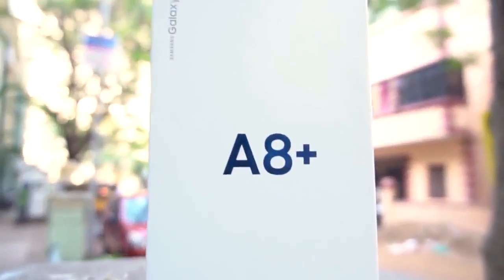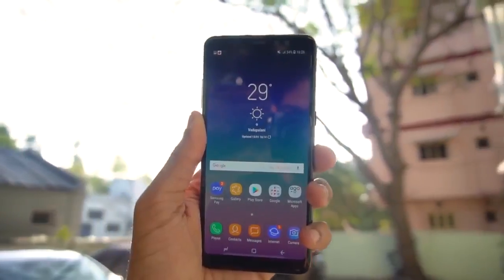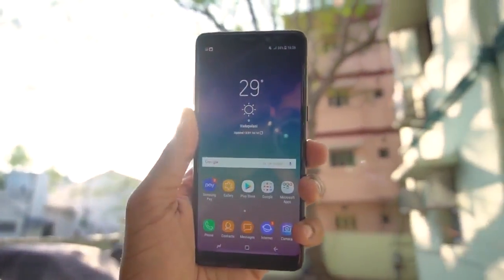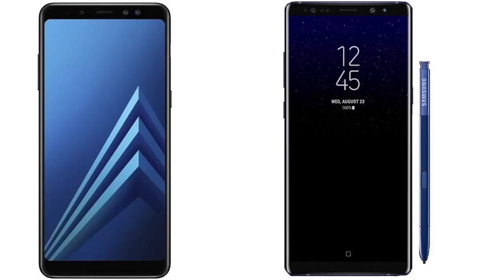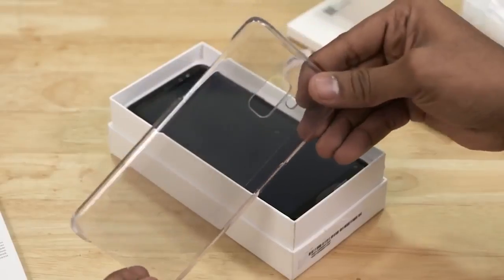Samsung Galaxy A8 Plus has been officially unveiled and will hit the shelves as an Amazon exclusive. The Galaxy A8 is a new flagship from Samsung, and it looks like a small baby of the Samsung Note 8. It faces strong competition with the OnePlus 5T and Honor View 10.